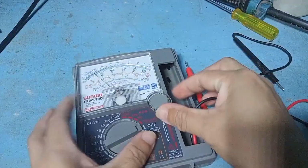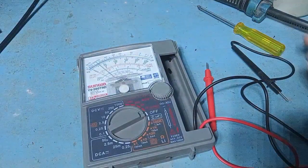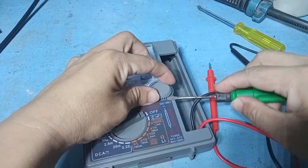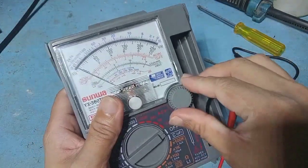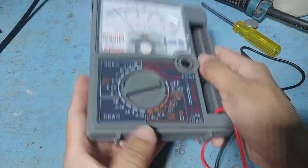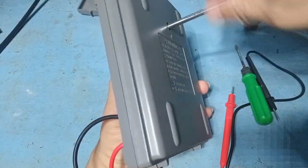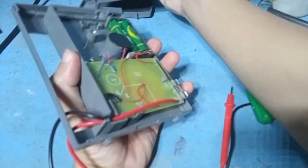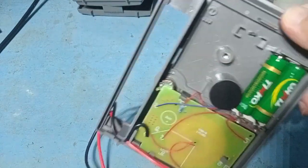Let's open it so we can see the potentiometer inside. This is the potentiometer — let me remove the board so we can all see.